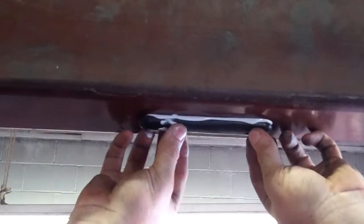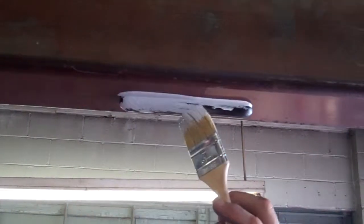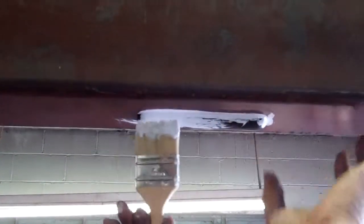And you just put the tag in place. It's that simple. It's in place. Now we basically brush around it. And if you had to add any more paint on to it, you just add it to the brush and brush around the tag.